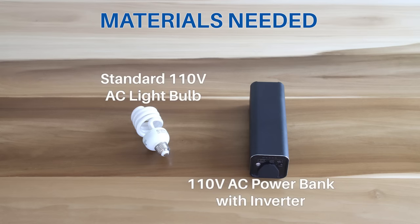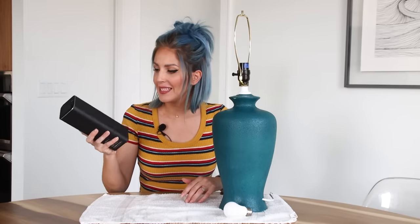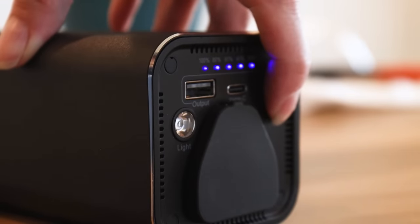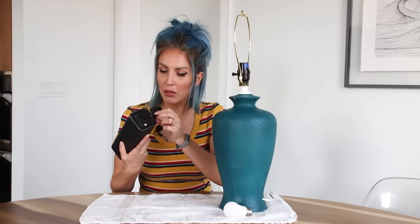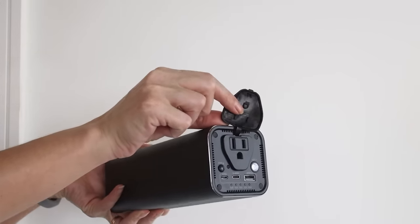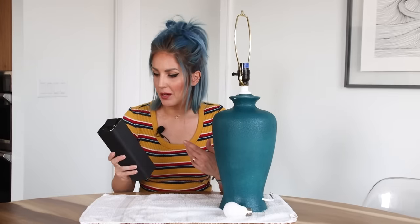In addition to the lamp you will only need two products: a standard 110 volt AC powered light bulb, and the star of the show, a 110 volt battery power bank with a built-in DC to AC inverter. By far the easiest cordless lamp conversion technique is to use one of these — a power bank with a built-in DC to AC converter — so you can go ahead and plug your standard 110 household lamp right into the end of it. It requires no modification to the lamp at all other than opening up the bottom so it can fit inside.